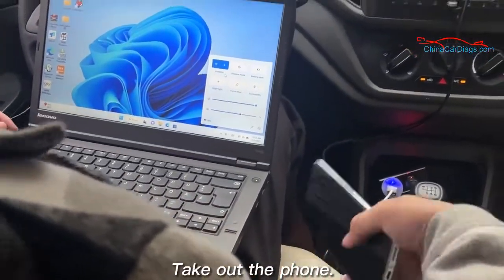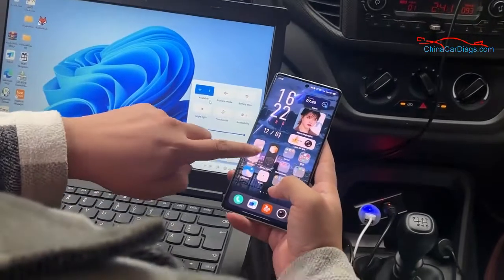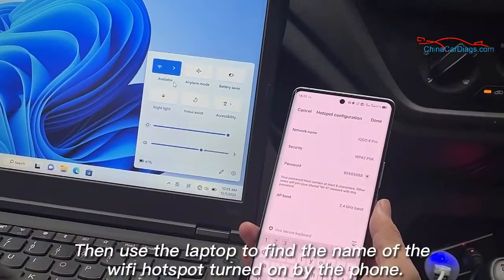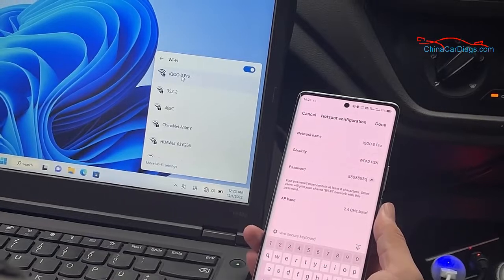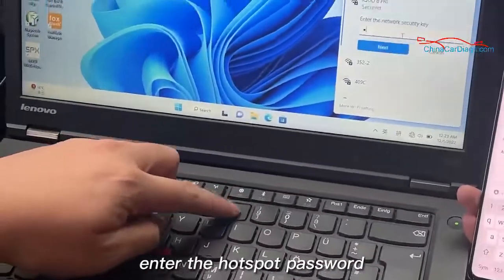Take out the phone and turn on personal hotspot. Then use the laptop to find the name of the Wi-Fi hotspot turned on by the phone, and enter the hotspot password.